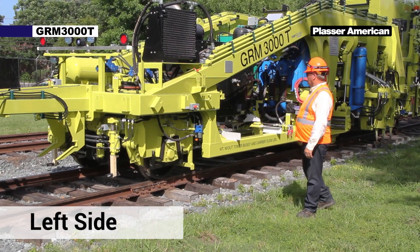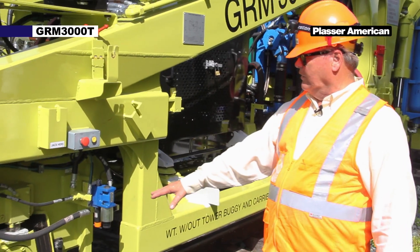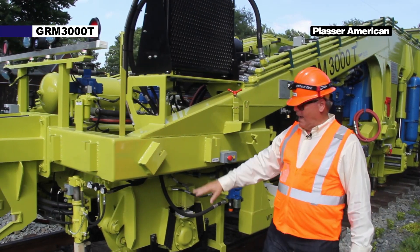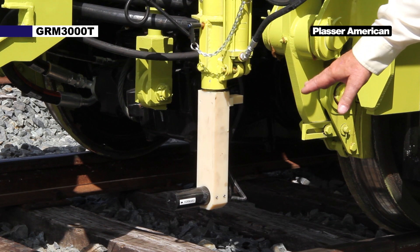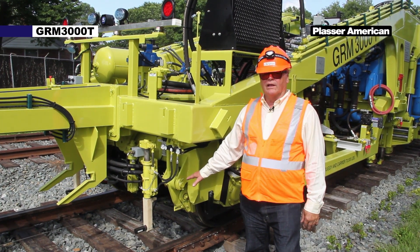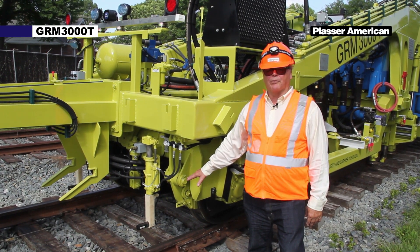Moving forward from the engine compartment we have the front axle. We have the oil cooler. We have our Atlas tie finder. The Atlas tie finder sensor is used for detecting the tie locations where they're placed in the track, fed back to the Atlas computer for fully automatic tamping of the ties without any operator intervention.